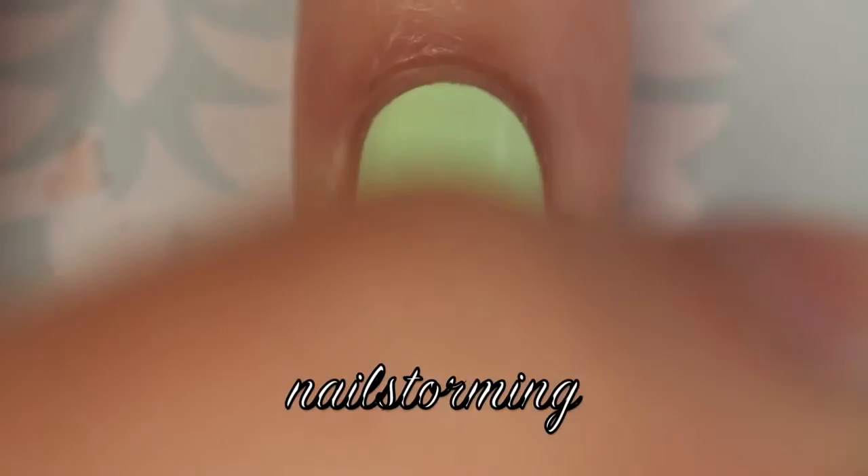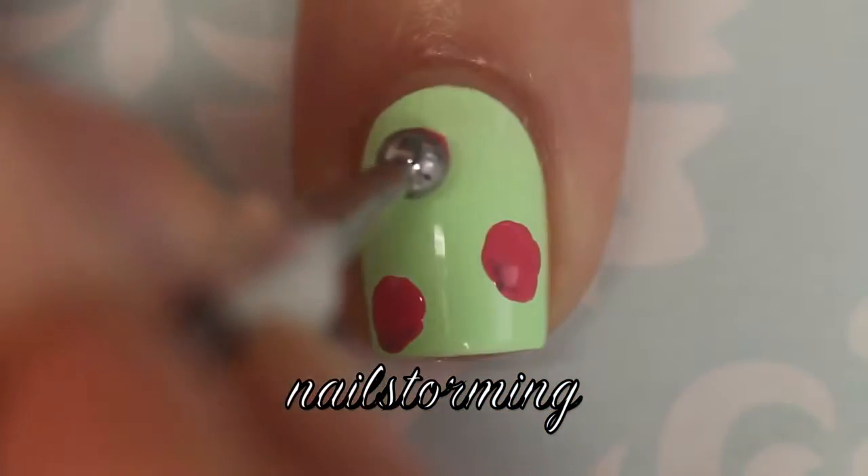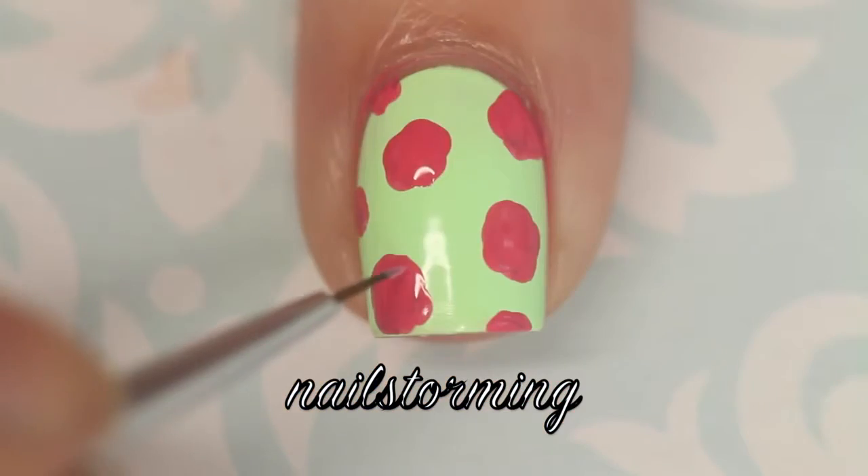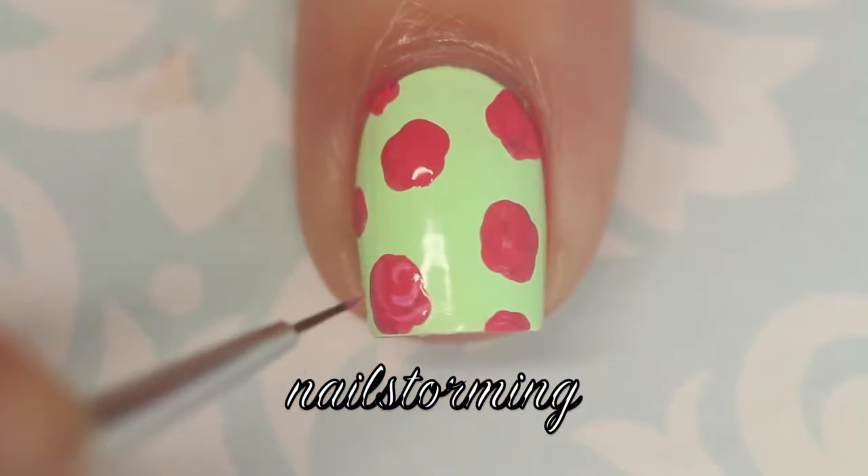Starting out with a dotting tool from whatsupnails.com and this shade Watermelon by Picture Polish. You can use any hot pink polish. I'm just blotting on some irregular shaped circles or imperfect blobs.